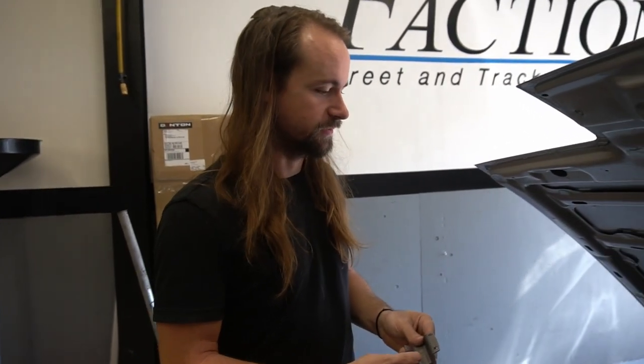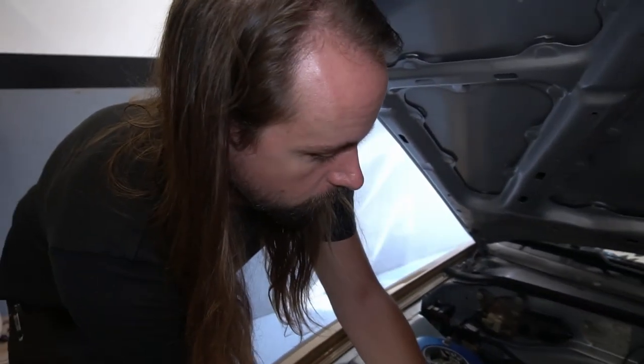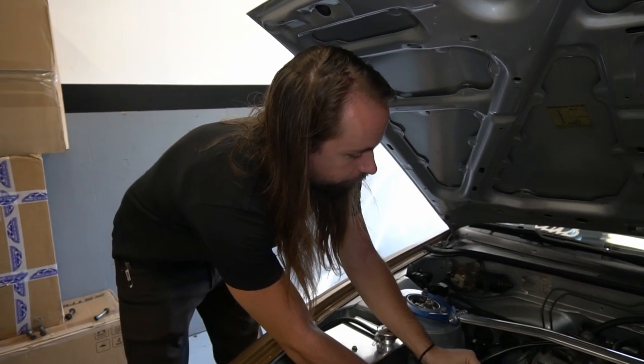Basically this was made for people who are swapping an SR20 into their 240SX. That's the general premise of it. It only fits the S13 SR20.